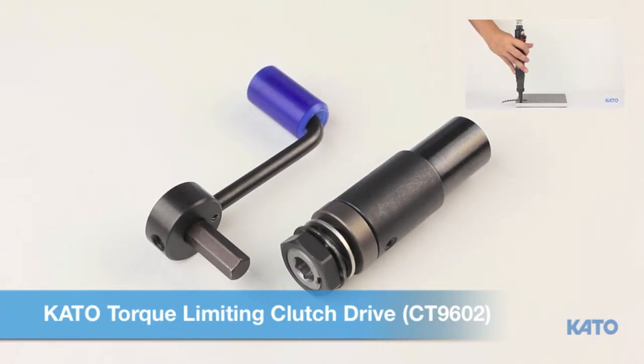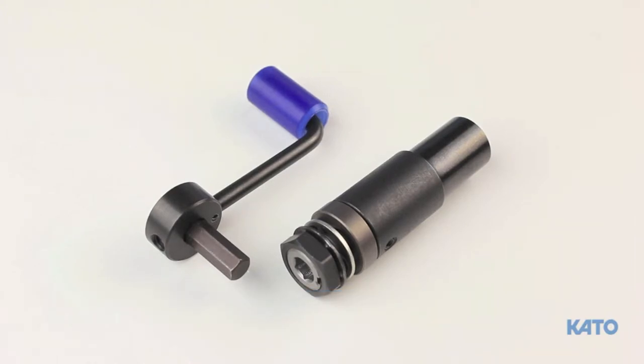The clutch drive is required for tangless insert sizes 256, 440, M2.5, and M3. Let's begin by reviewing the critical components that make up the Kato Torque limiting clutch drive.